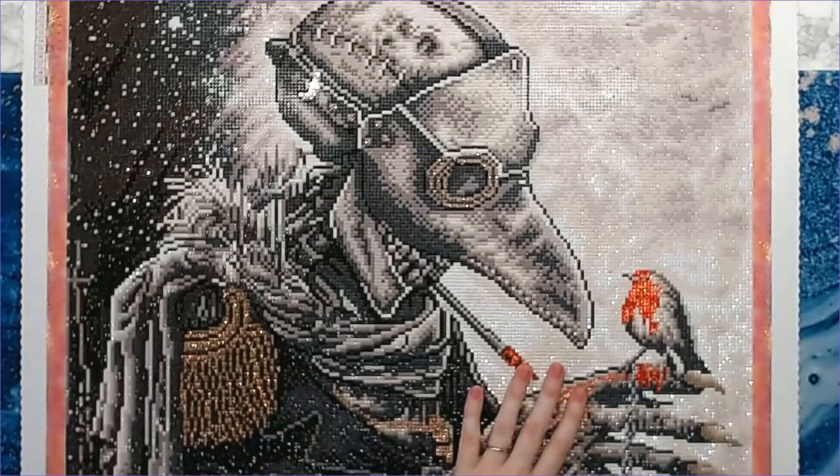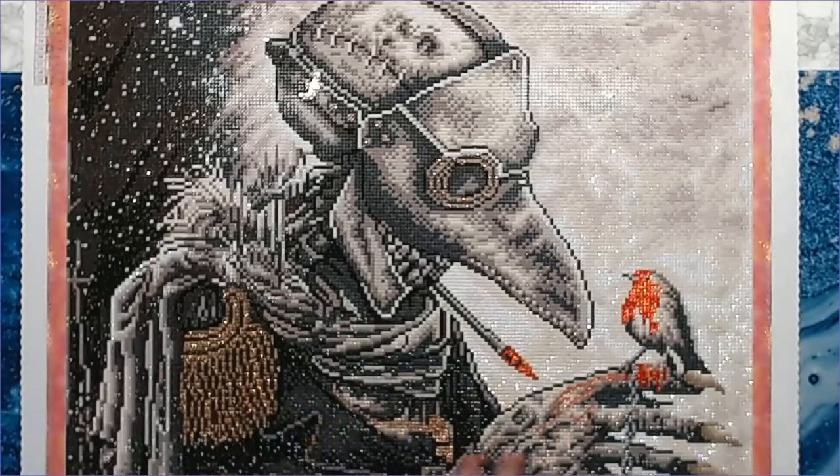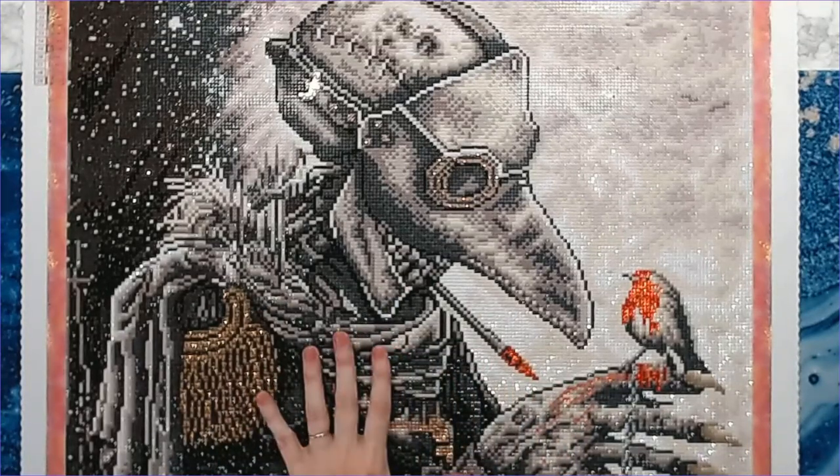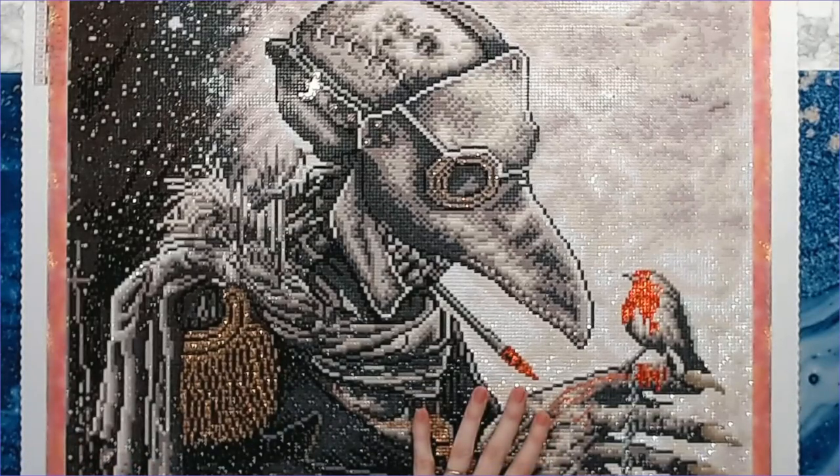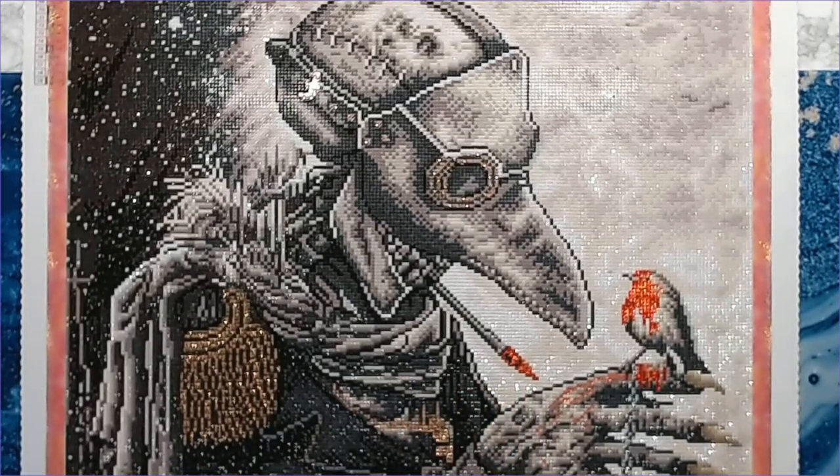I'm really looking forward to doing more Christopher Lavelle kits. I'll probably space them out a little bit because most of them with this dark fantasy theme have monotone colors. Although there is one that recently came out with a really pretty blue background with parrots and some color, which I did purchase — I will show that to you soon.